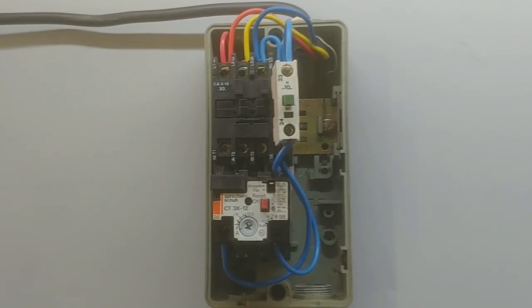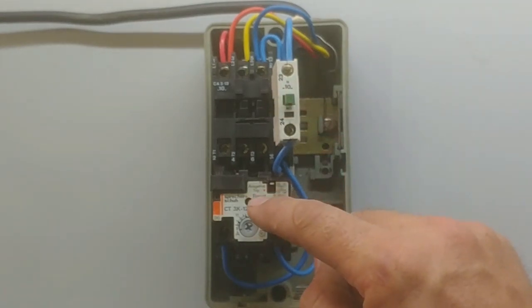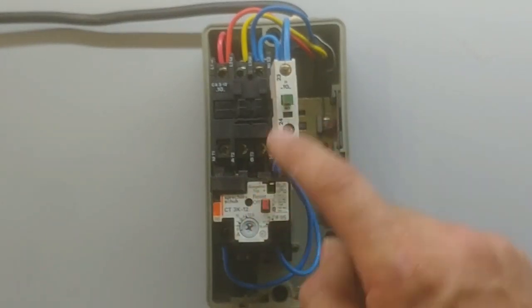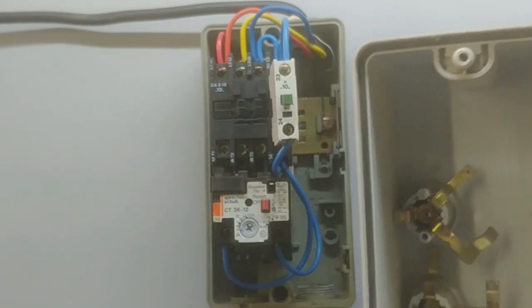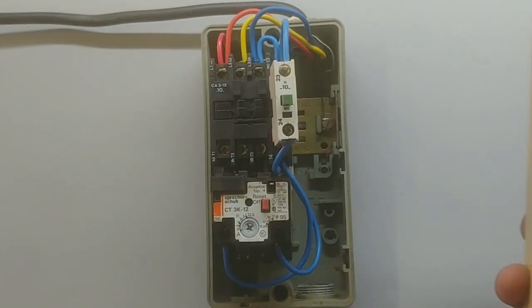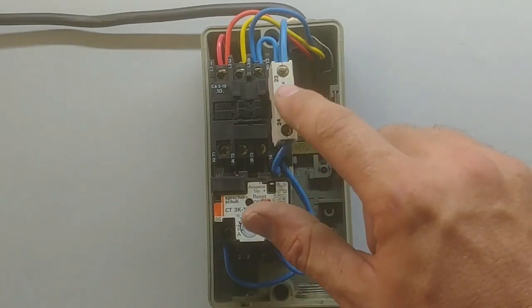So the Direct Online Starter is connected to power. If I hit the start button, it should engage the contactor, and if I hit the stop button, it should stop. Now if you test it without the lid and it works perfectly, but you put the lid on and it doesn't want to start or stop, usually the fault is inside the lid. These pins here either bend or you've got to bend them a certain way so they can make contact with the start and stop buttons. Just bend them either forwards or backwards.